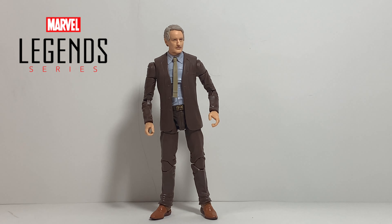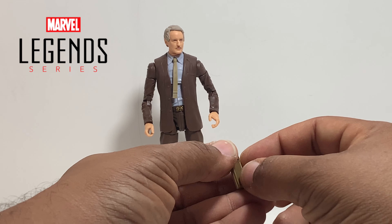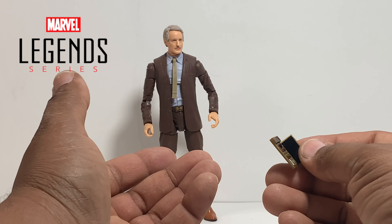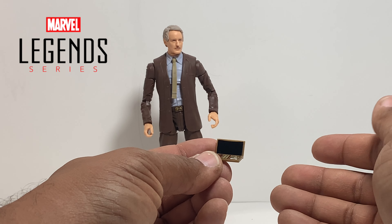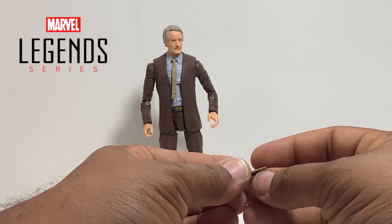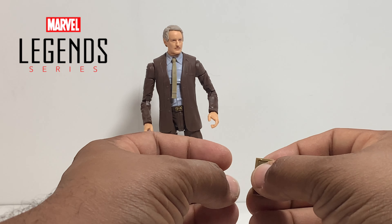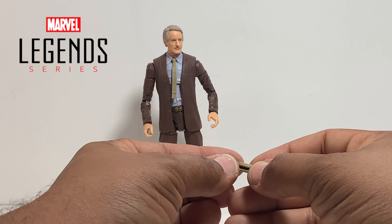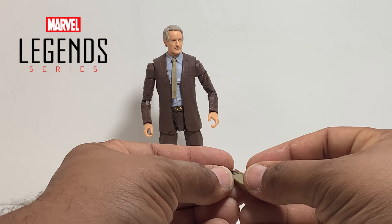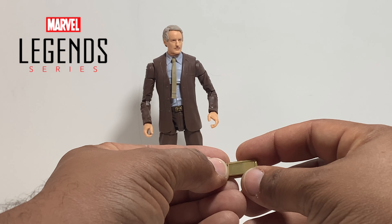It is blast effect compatible, so if you have blast effects from other toys you can definitely plug them on to give it some funky appearances — even though it didn't look exactly like this when he pruned somebody. This one came with a transformer but unfortunately it doesn't stay on. When you hold it sideways it just falls off. So it is blast effects compatible if you've got some — and that's the first accessory.